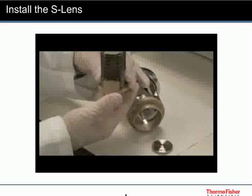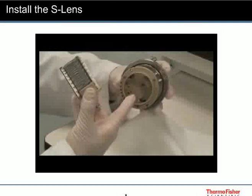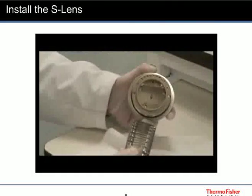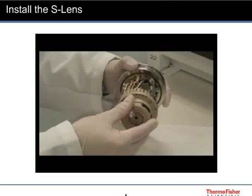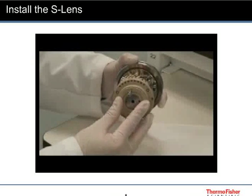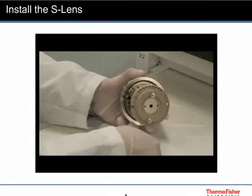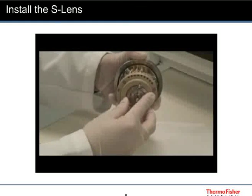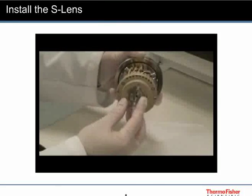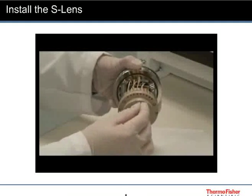Install the S-lens in the assembly, ensuring that the contact pins correspond with the contacts in the assembly. Install the exit lens in the assembly and ensure that the pin goes into the grounding hole. Screw in the thumb screws.